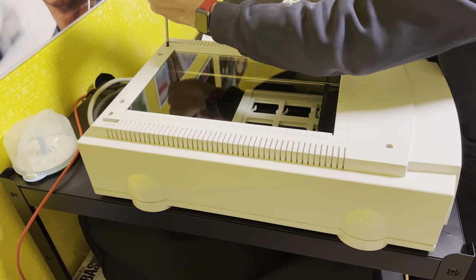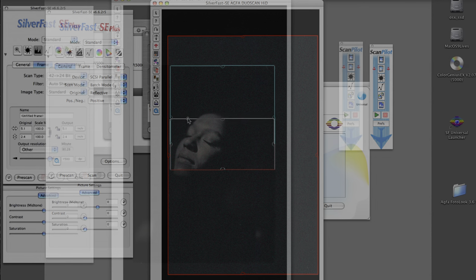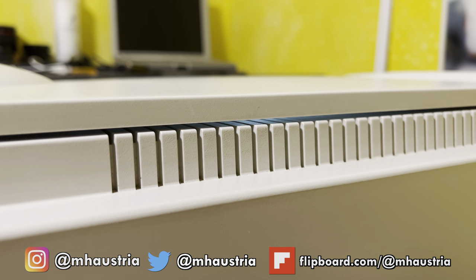After putting everything back together I did a test scan of the black lid and it looked great — even very bright, no lines visible. I scanned only a part of the plate so I could compare it with the scan from the Cezanne scanner. Keep in mind the plate was already varnished and has some dust inside the varnish, but the result surprised me.